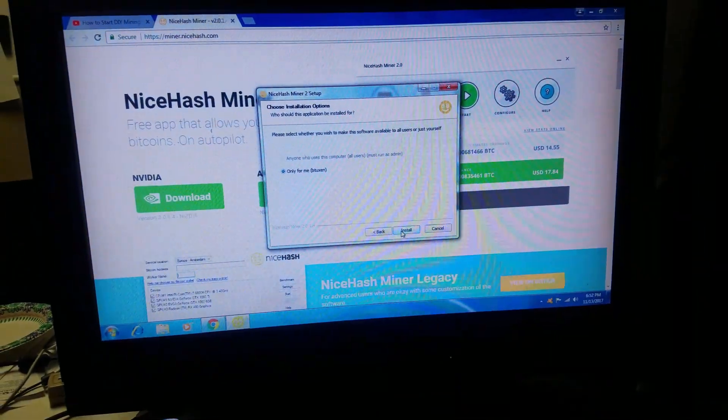I only have about 30 minutes before I've got to get home and help the wife out, but I'm going to attempt to set up and run the NiceHash miner tonight. This is the method that Box Miner on YouTube recommended for newbies — how he said he started off — so I figured I'd try it and see what happens. I'll give you guys an update later.